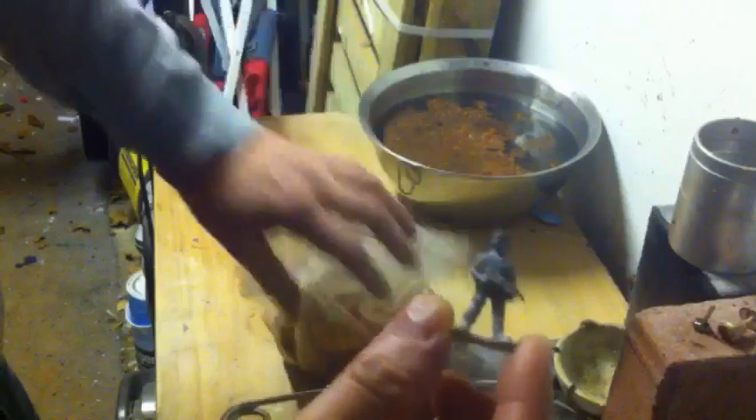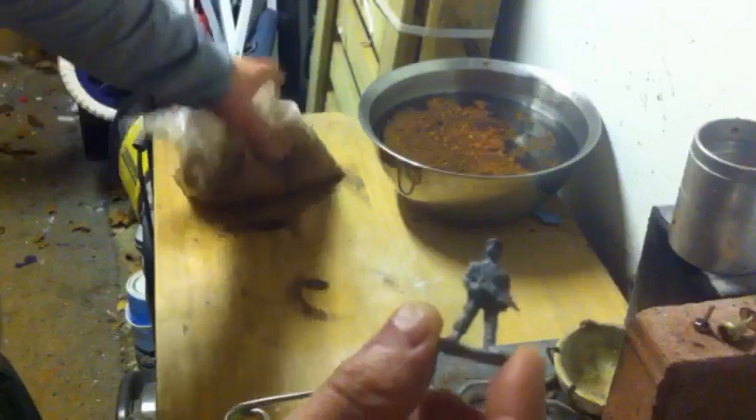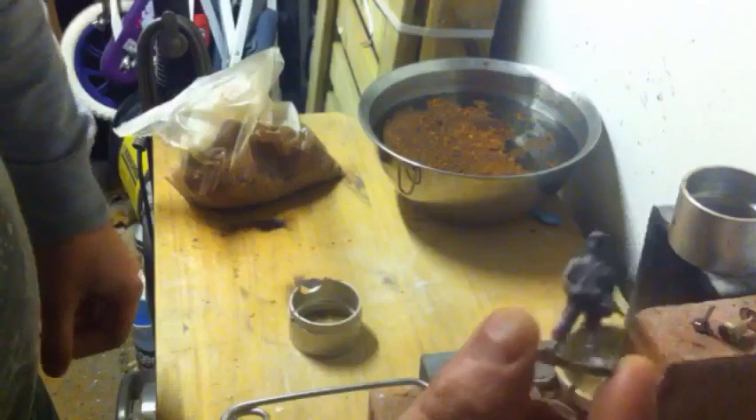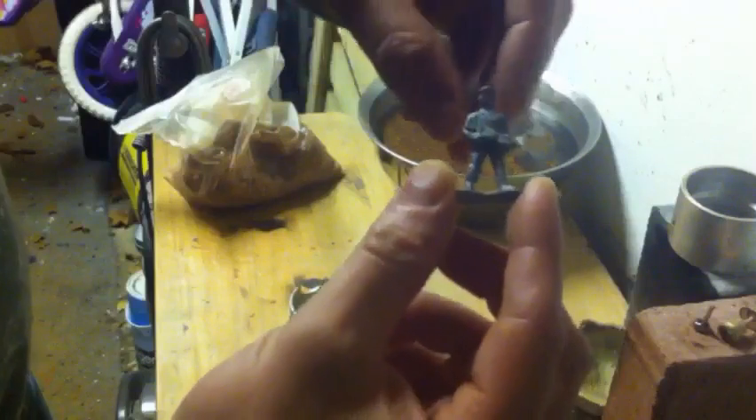Hello, I'm back. Today I'll be making a soldier. We're casting it in the delple and I'll be using the casting rings, so I'll get on with it and join back in a minute.